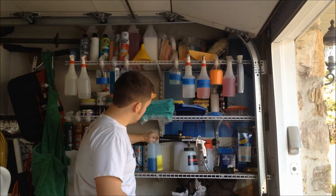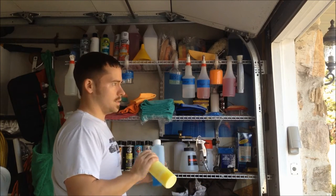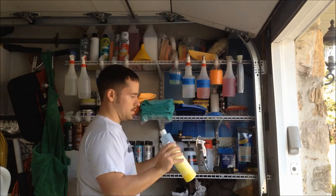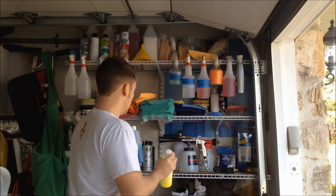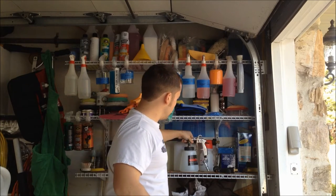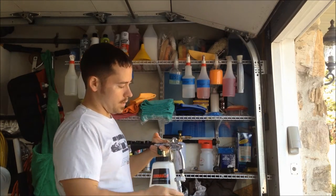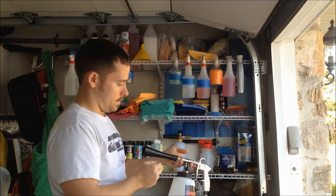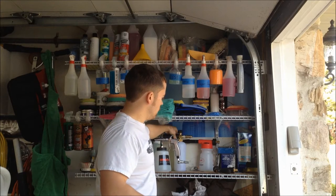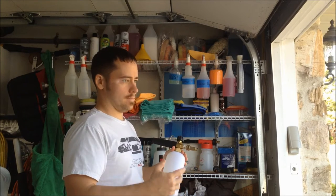Both of these are car wash — this one is the Chemical Guys Citrus Wash and Gloss, and this is the Gloss Works Glaze car wash. I keep them in smaller containers because they have gallon sizes up there. These are good for day-to-day use. I've also got a Tornadoer — if you guys don't know what this is, check it out. It's mostly for interior, you hook up an airline with a little bit of water and it shoots out and spins. Works pretty good.